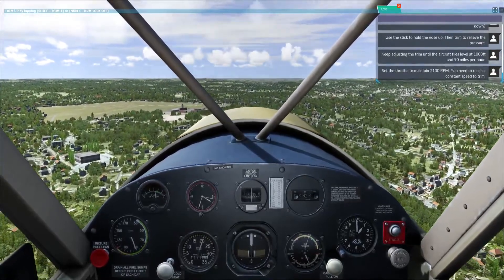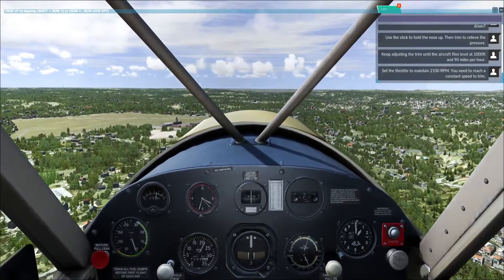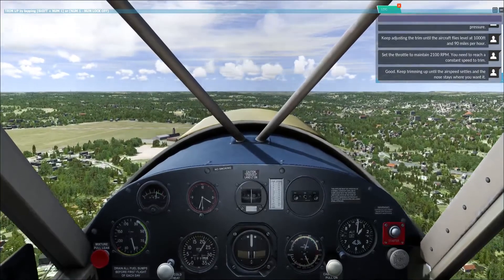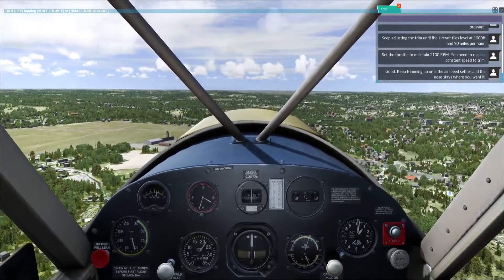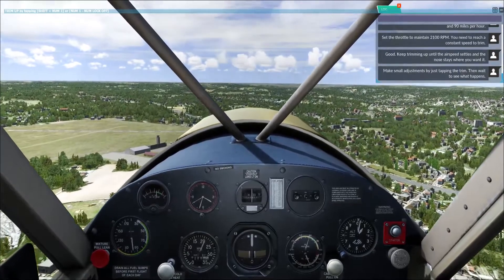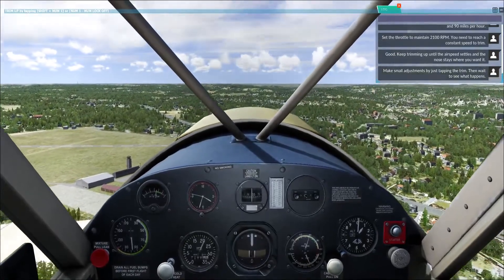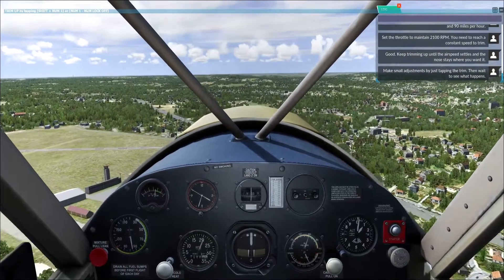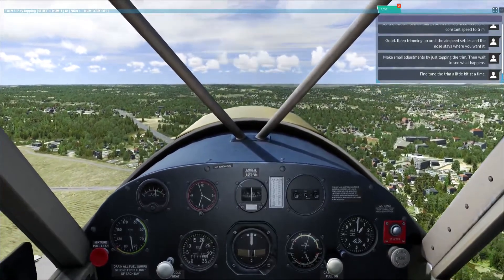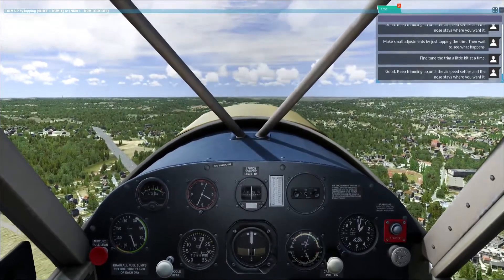Set the throttle to maintain 2100 RPM. You need to reach a constant speed to trim. Keep trimming up until the airspeed settles and the nose stays where you want it. Make small adjustments by just tapping the trim, then wait to see what happens. Fine-tune the trim a little bit at a time.